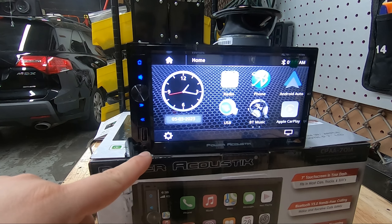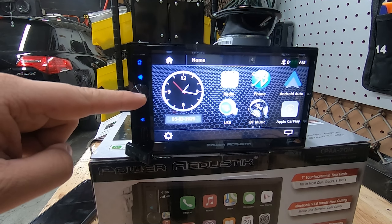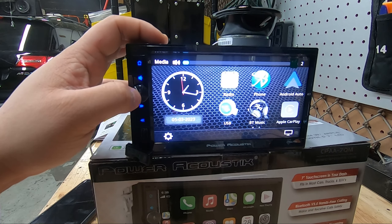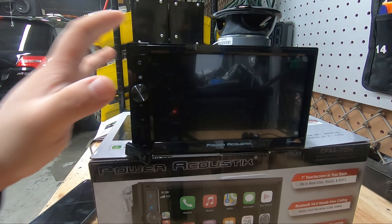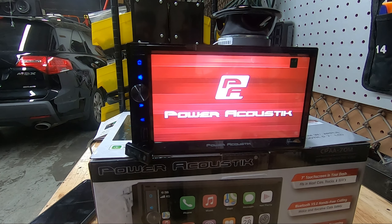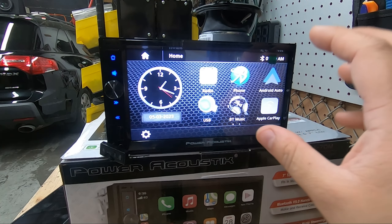Let's go over what this radio has on its face one more time. We have our aux port, followed by a USB port and SD card slot. Then we have dual-function forward and back buttons, a mute button, a home button, and a dual-function volume knob. The volume knob acts as the volume knob, as the mic button in Apple CarPlay or Android Auto, and also turns the radio off. To turn it back on, just press it and the radio will cold boot. If you just want to turn off the screen, there's a button to do that as well.